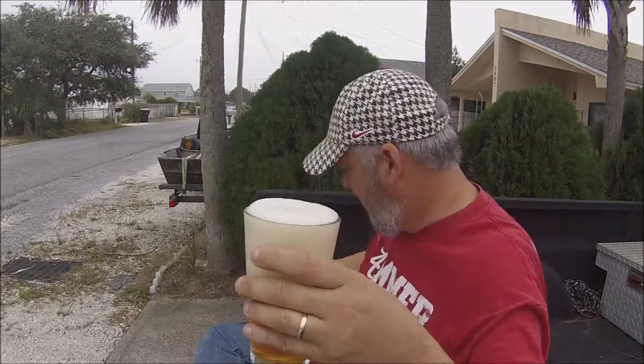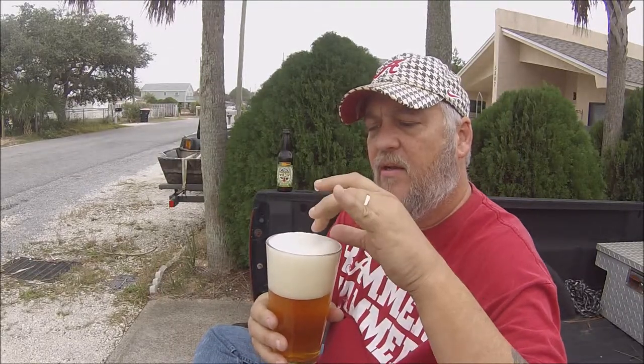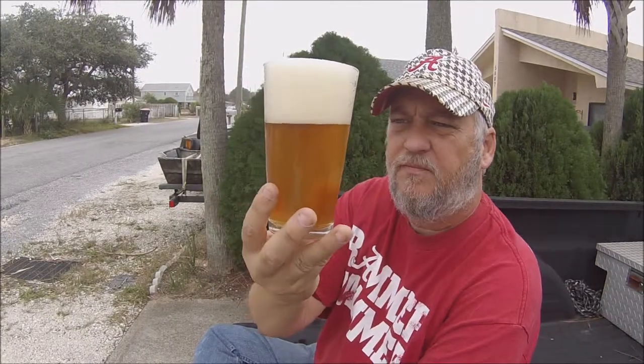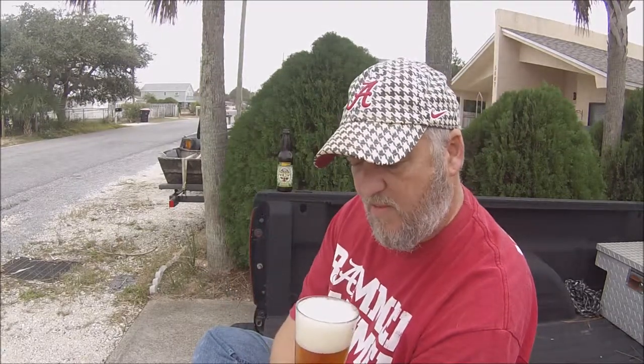Looks nice though — very, very big head. I'll put that right there so you can see it in the background. Beautiful color, beautiful dark amber color — slight copper color. The bubbles are pretty tight, not completely compact foam, but like a Guinness-type foam. It's a pretty compact head, just off-white, maybe a slight beige to it, but mostly off-white.